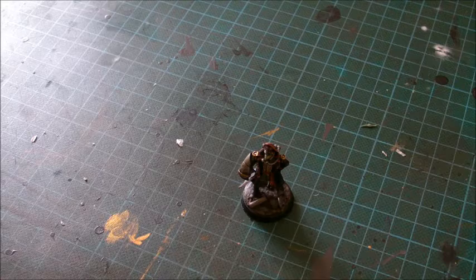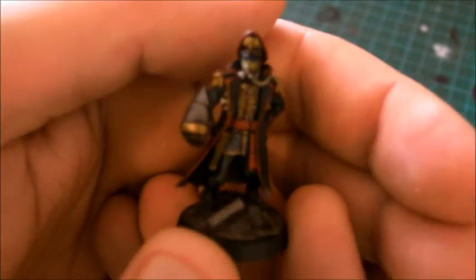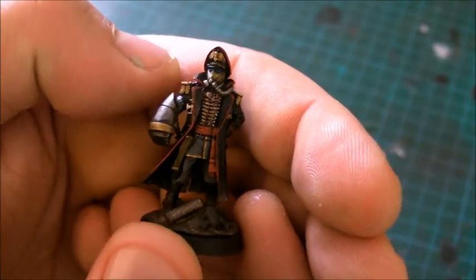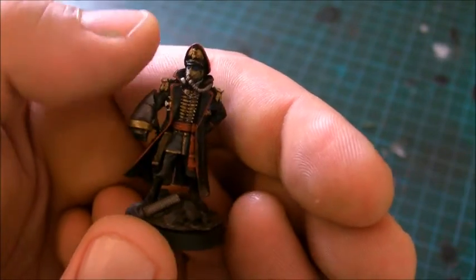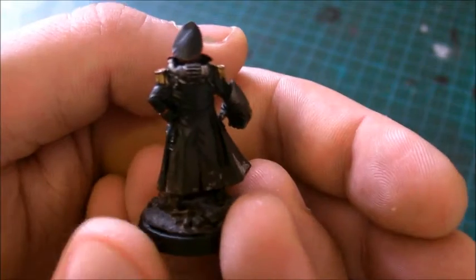Hi guys, so here's yet another figure — this is my Death Corps of Krieg Commissar. Normally he has a sword or a pistol in his hand, so I've chopped it off and replaced it with a power fist, which is an Imperial Guard power fist, because I kind of like the idea of my commissar having a power fist.